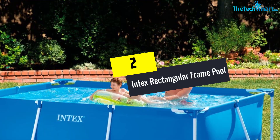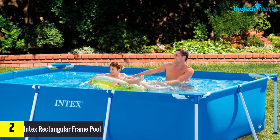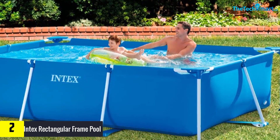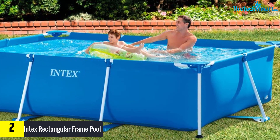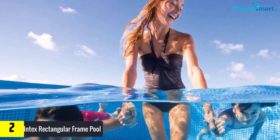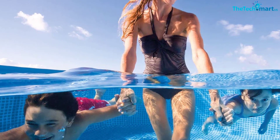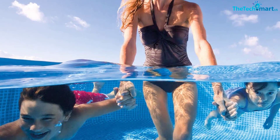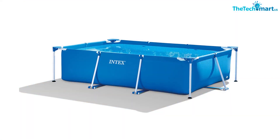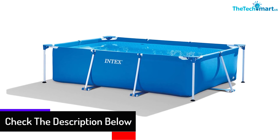At number 2, we have the Intex Rectangular Frame Pool. This is one of the best above-ground deals for lounging during hot weather. It takes only about 30 minutes to fill this up and get it going. The pool's metal supports are coated to prevent rust and corrosion, and its strong laminated walls are colored with a striking blue shade which enhances its overall appeal. It has a spacious dimension of 118 by 78 by 29.5 inches, approximately 3 by 2 by 0.75 meters, with a water capacity of about 800 gallons — one of the largest reviewed so far.